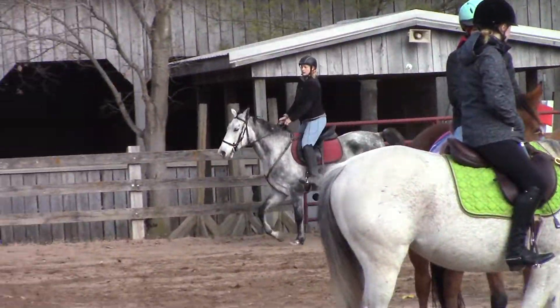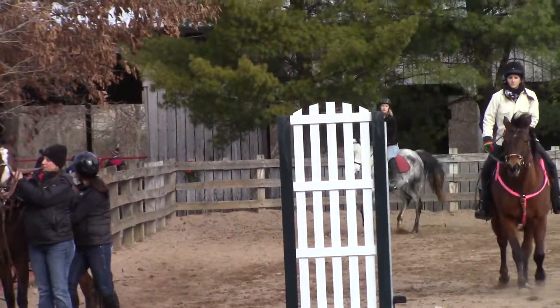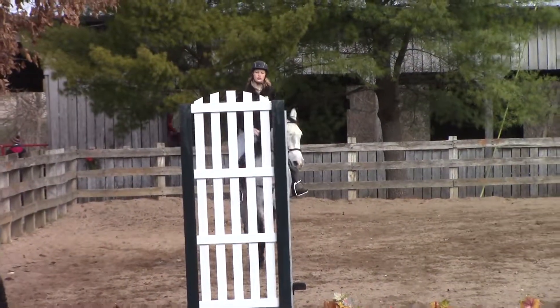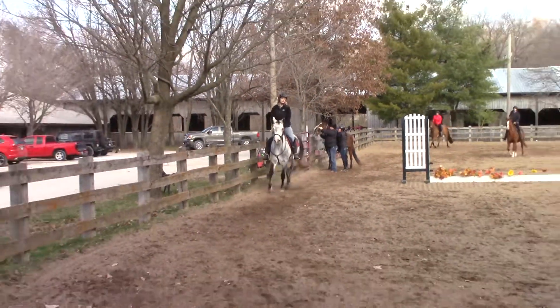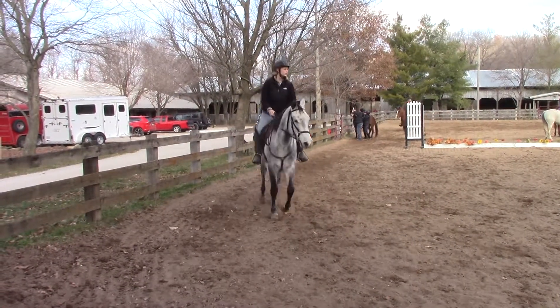So let's talk about our stops for a minute. We're going to ask the horse to stop, but we're not going to pull the rein right away. We're going to give them time to think about it. So when a horse is cantering, they need three full strides to come to a complete stop. They physically need that amount.